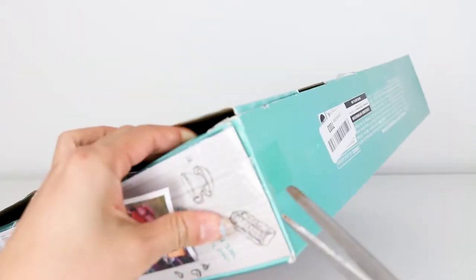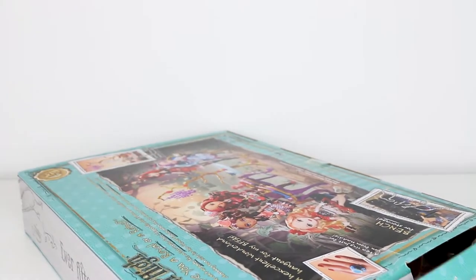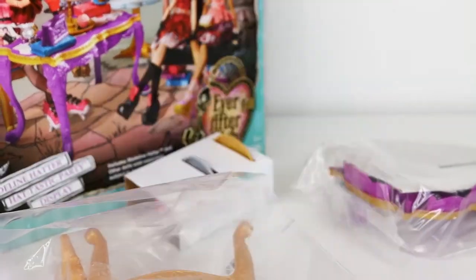Okay, let's open this up. Always so hard to get this. Almost there. Look at all the toys inside. Let's see what we have here. Look at all these bags.